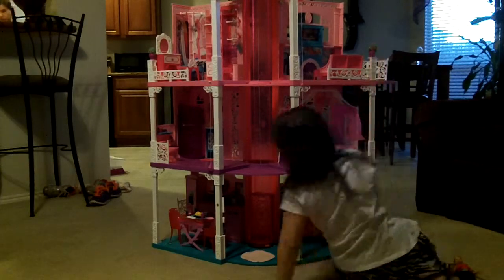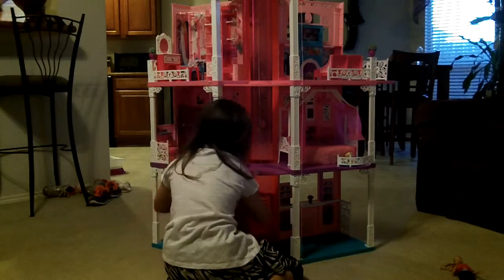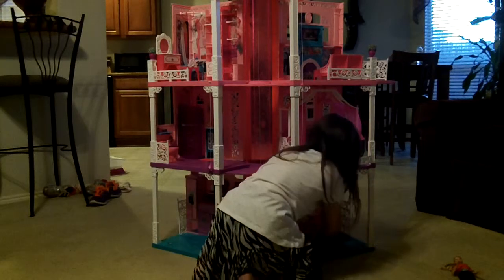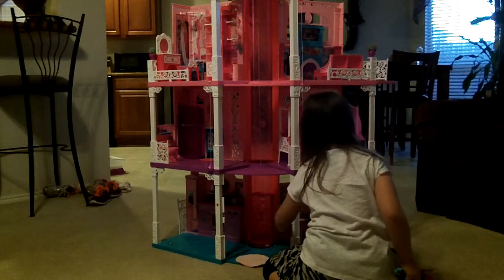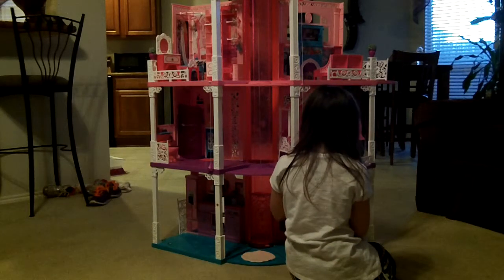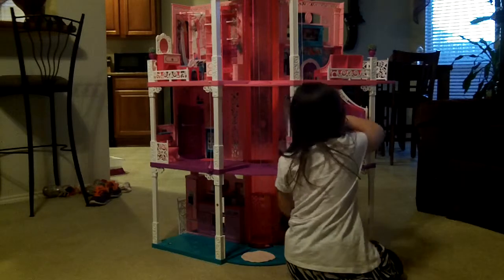I forgot one thing — one second. Your Barbie can, like, if she's married and she has a kid and her dad's at work and she and her kid need to take a nap, she can sleep right here and her kid can sleep over there.